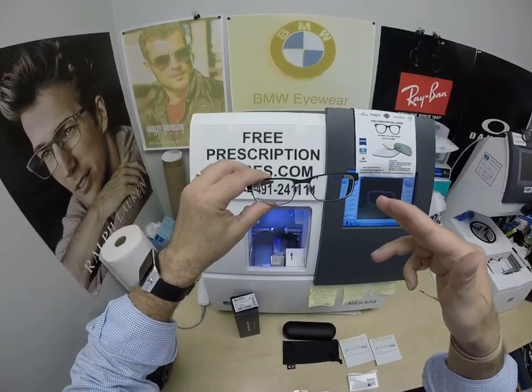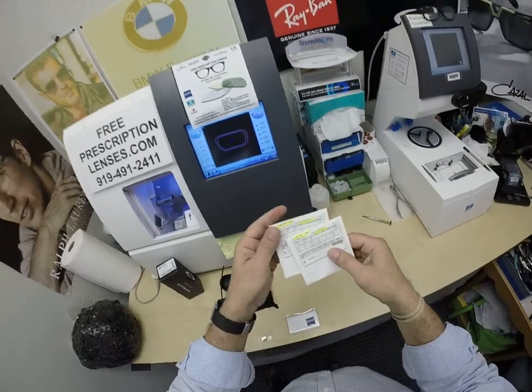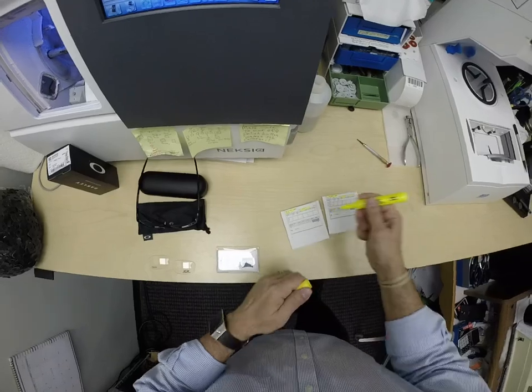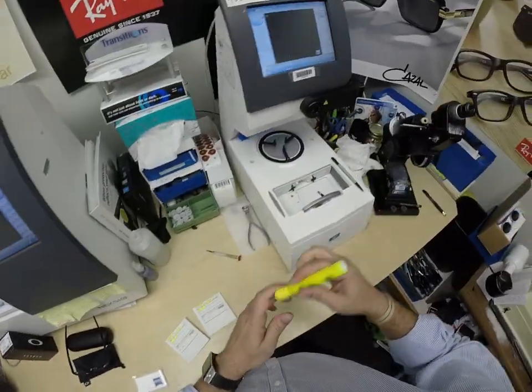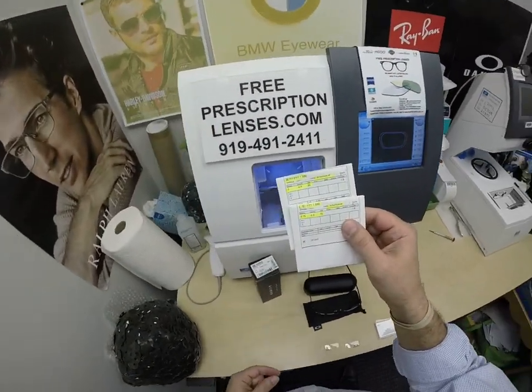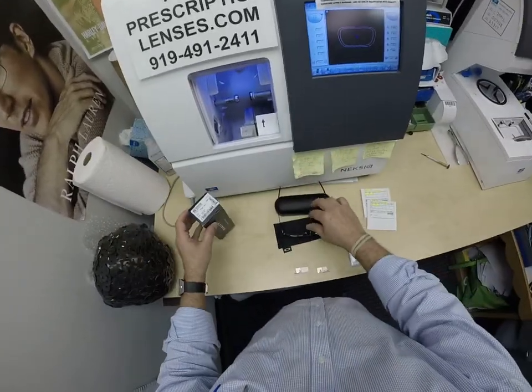He got the Zeiss Photofusion Extra Gray with DuraVision Platinum Anti-Glare Coating. I've highlighted the prescription for the right eye — let me highlight that. I'm trying to get everything shipped second day air so you'll have these Saturday for Easter.